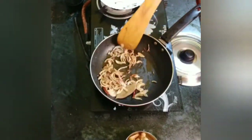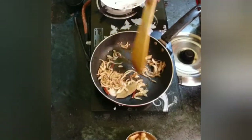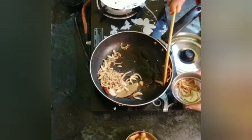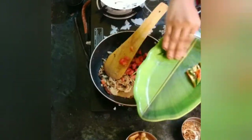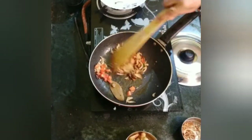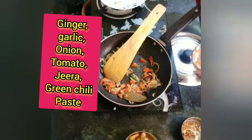I will put a paste in the last couple of minutes. When it is brown, I will add the tomato in the last part. Now I will put it in first and brown it at the end.